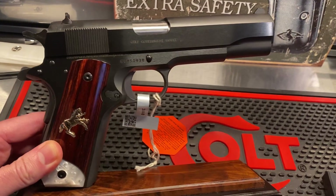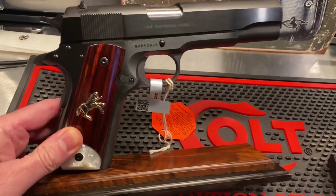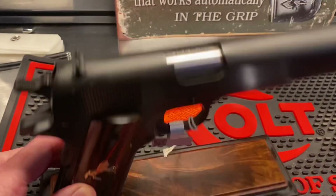The manufacturer date was 9-20-2023, so recent, hot off the press. And if you ever wanted to figure that out, just scan the asset tag with your phone, with your camera, and it'll tell you the manufacturer date.